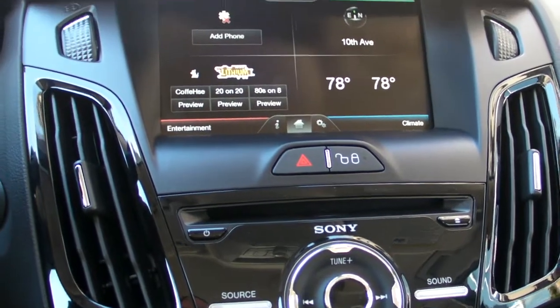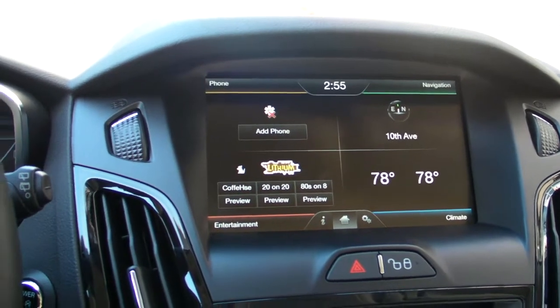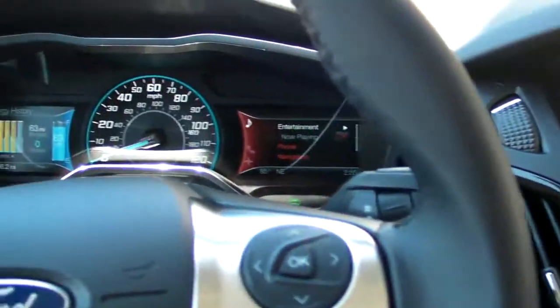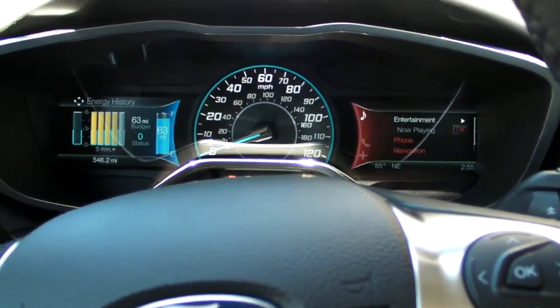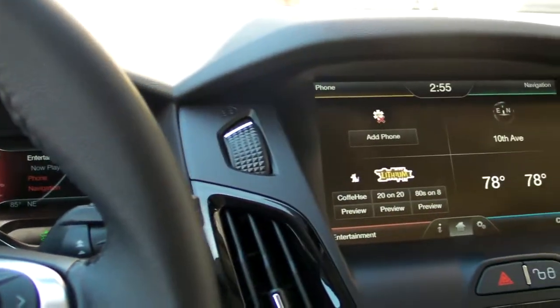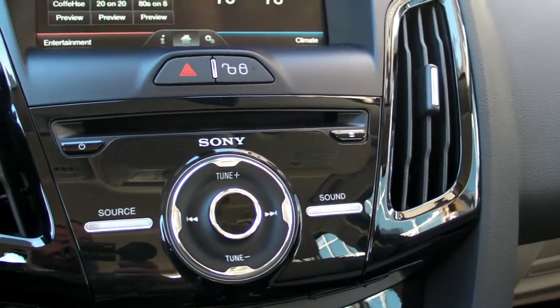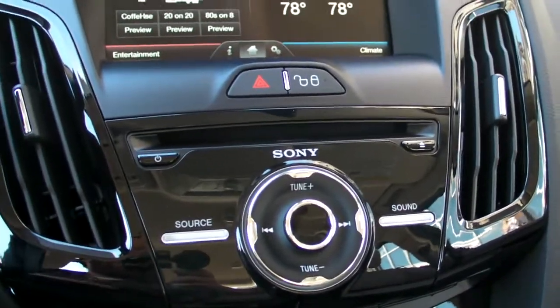Another cool feature Ford has added is the MyFord Mobile app. It connects to the 3G connection built into the car and allows you to remotely start your car, set it to charge, and lock or unlock it from anywhere in the continental US as long as you have a cell signal.